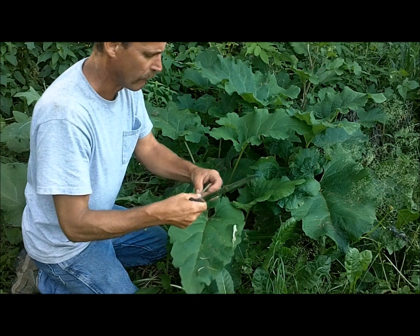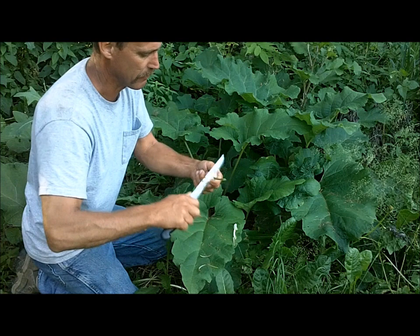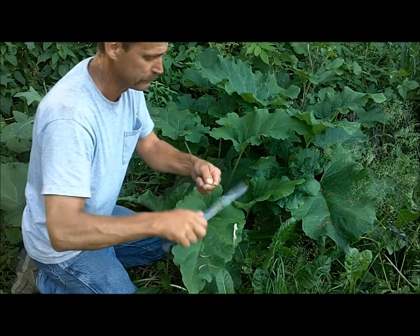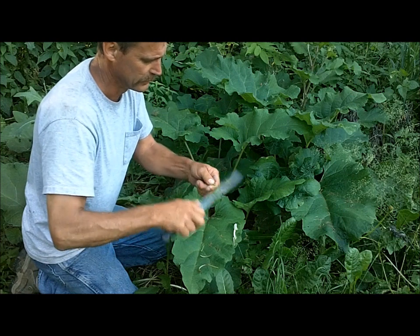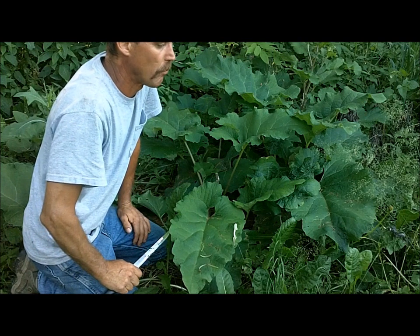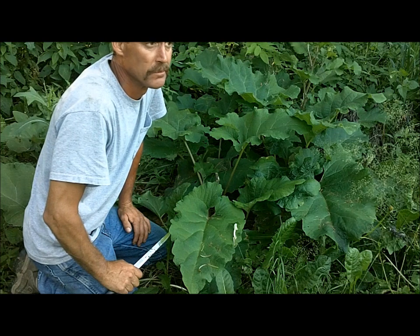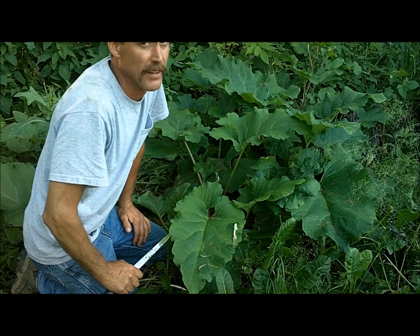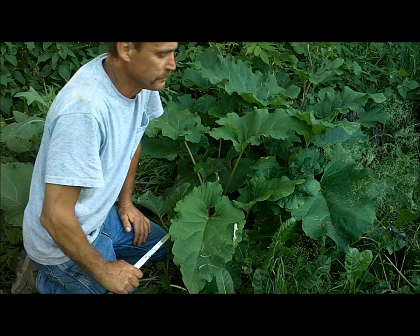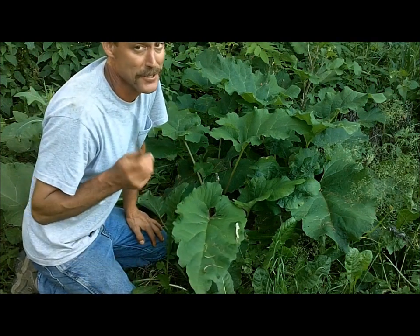Let's try one of these young leaf stems and see what that's like. That's not bad. The leaf stem is a bit more bitter — still edible but wouldn't be my favorite, and that was a young one. Maybe boiled it would be good. The flower stalk, I like that — it was pretty good, but it's still not as good as thistle.